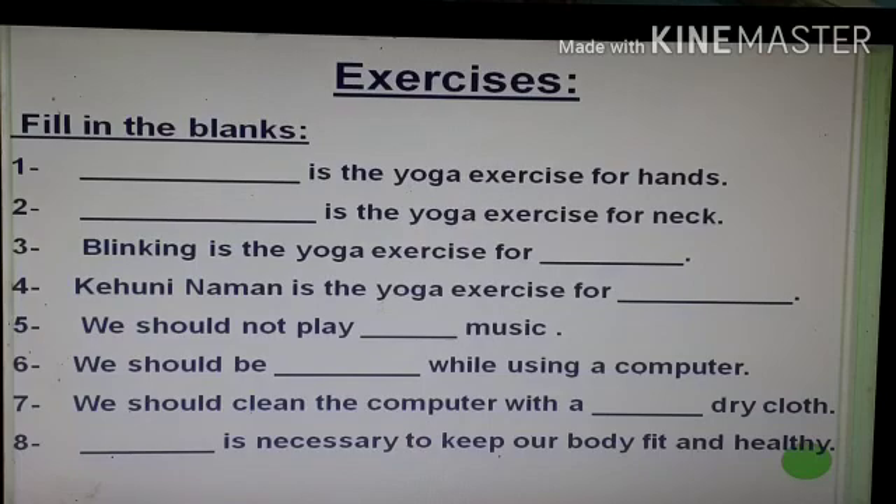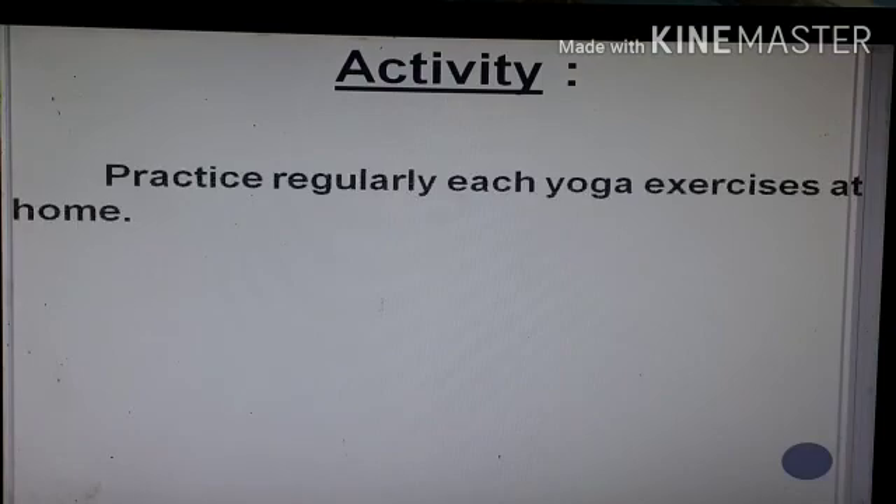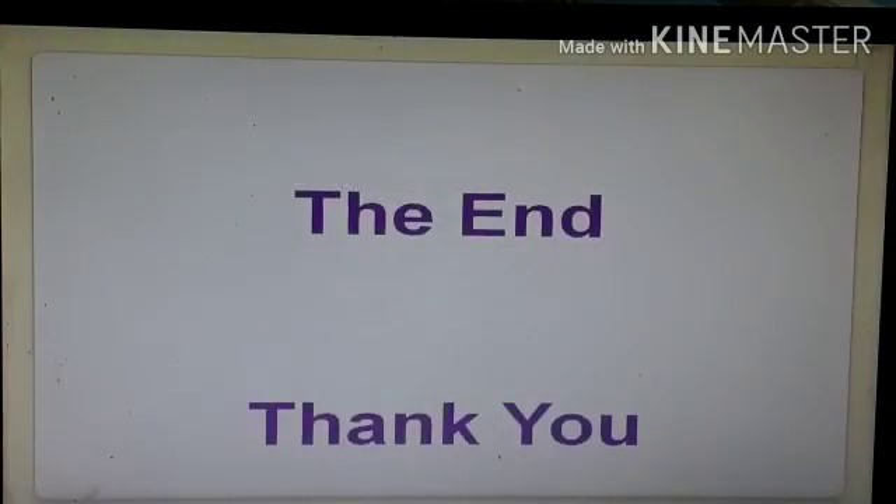I know you all must be knowing the answers. Now this is some activity based on the chapter: practice regularly each yoga exercise at home, which is very important. You have to practice regularly each yoga exercise. Thank you.